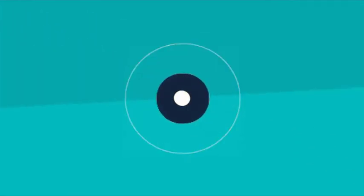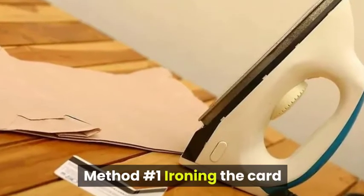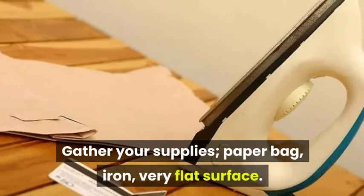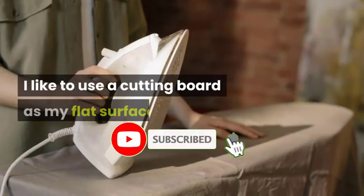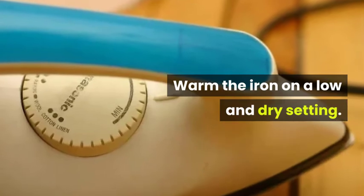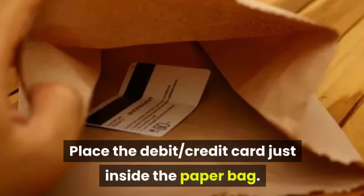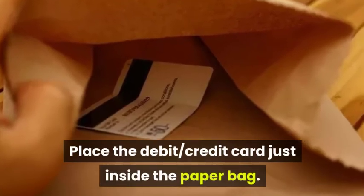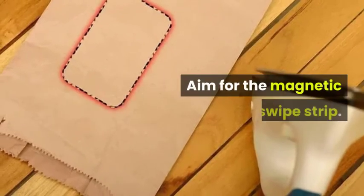Method number one: ironing the card. Step one, gather your supplies — a paper bag, an iron, and a very flat surface. I like to use a cutting board. Step two, warm the iron on the low and dry setting, about a level two heat. Step three, place the debit or credit card just inside the paper bag, both flat on the very flat surface.